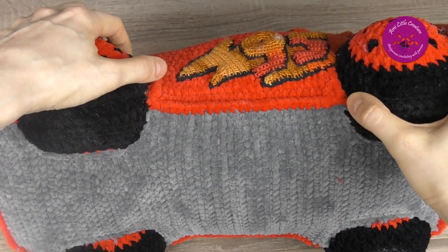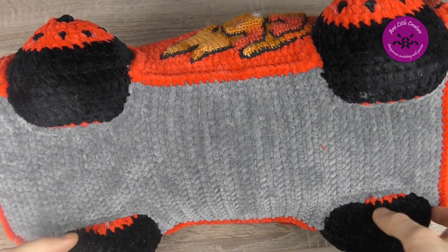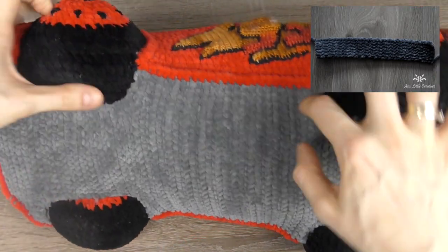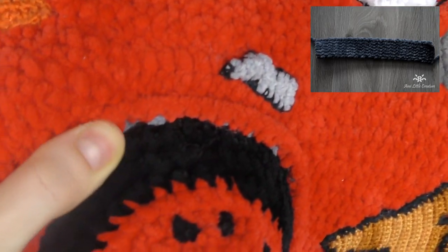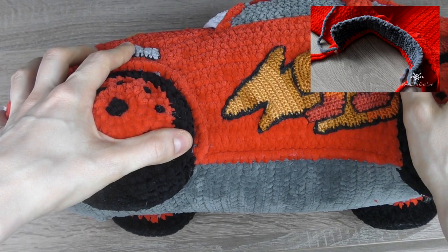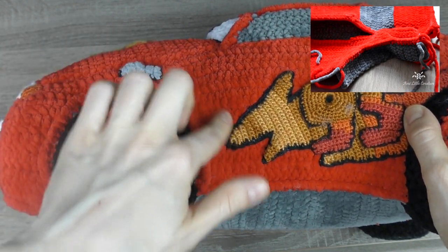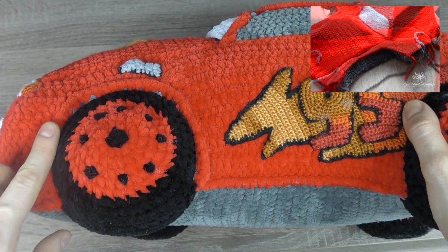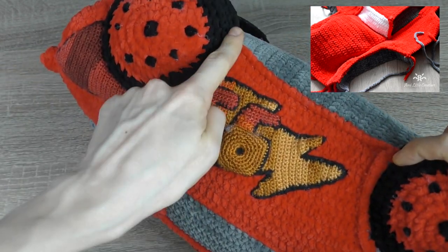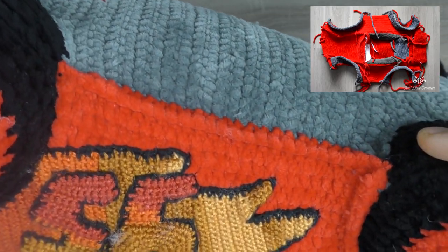Then I crocheted dark gray wheel arches to place the wheels into. I crocheted gray stripes for front and back wheels — you don't see them because they are inside. When the wheel arches were ready, I joined the wheel arch with the arch of the red fenders using a single crochet, working from right to left to get a nice knit seam.